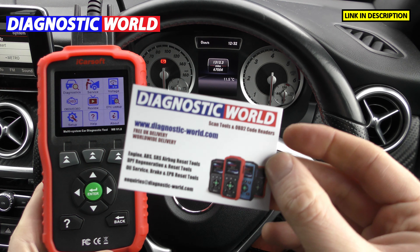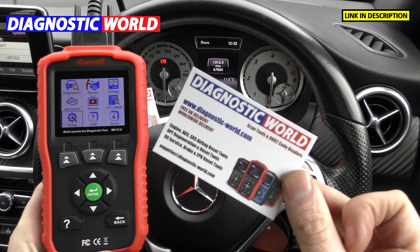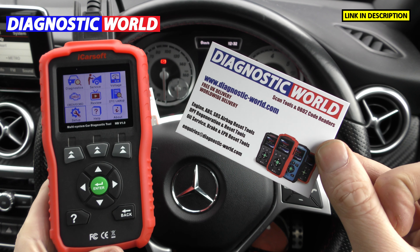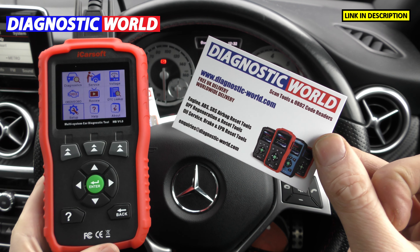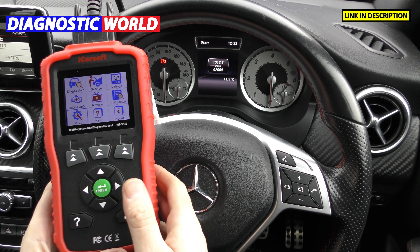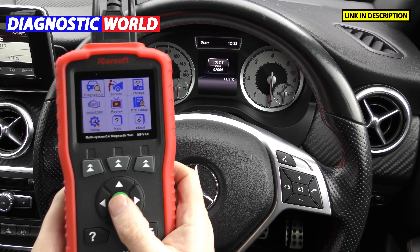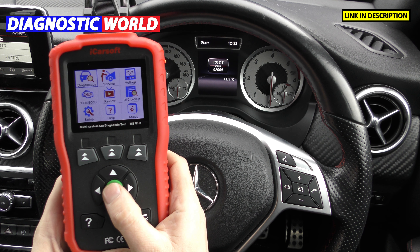It's available at Diagnostic World, www.diagnostic-world.com — I'll pop the link in the description below this video, and you can use that link because it'll take you to the genuine and official product. So as I said, these tools normally work on modern cars but I'm going to show you how this tool will work on older cars, older Mercedes cars.